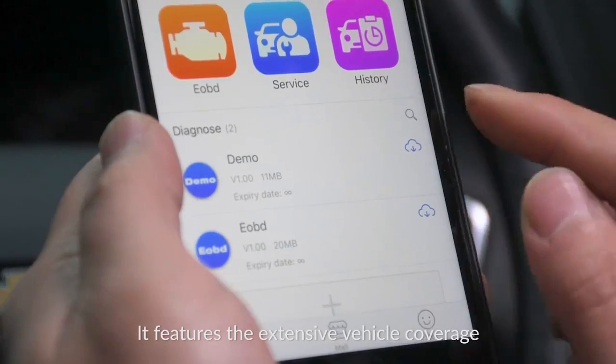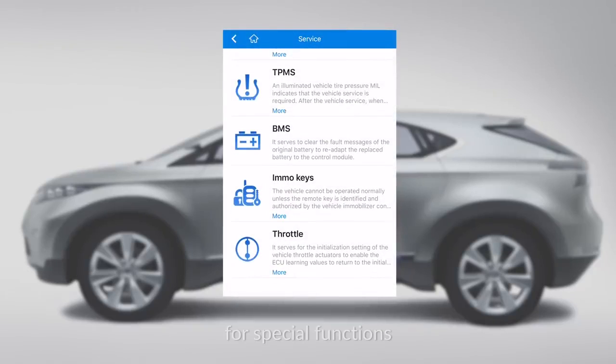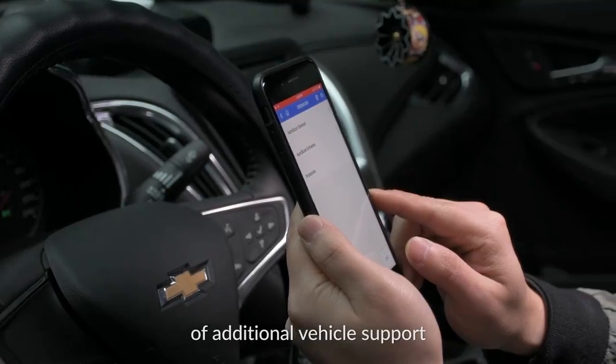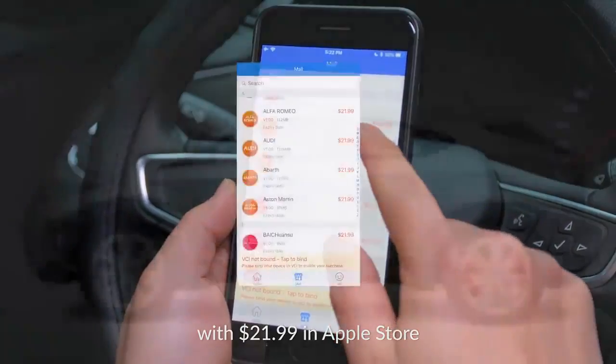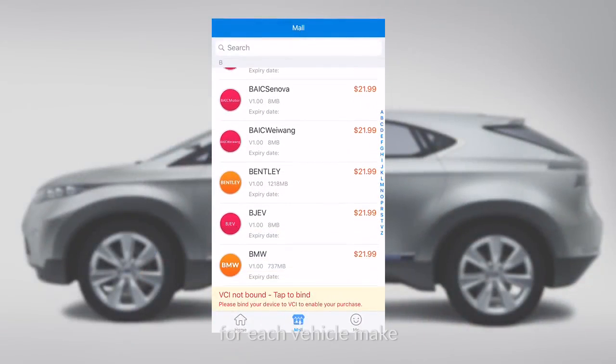It features extensive vehicle coverage, and all users will get one free vehicle software for special functions with the initial purchase. If you want to get access to additional vehicle support, you may need to make an in-app purchase with $21.99 in the Apple Store and $15.99 in Google Play for each vehicle make.